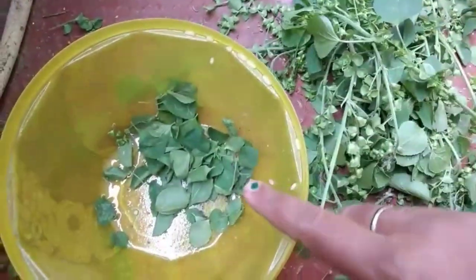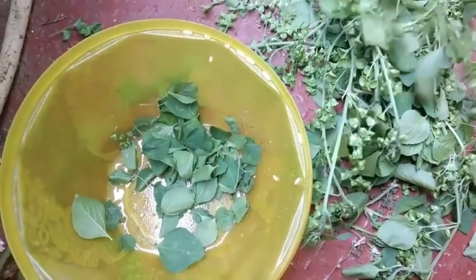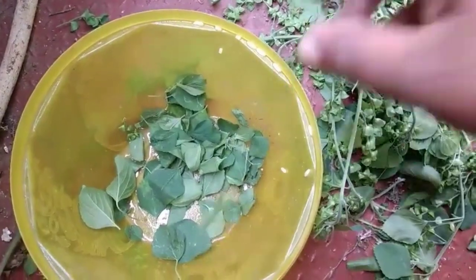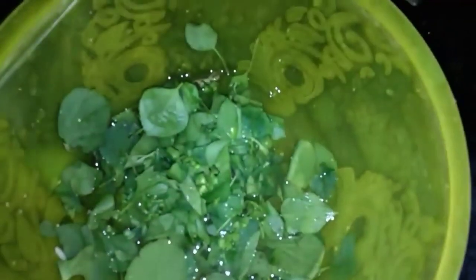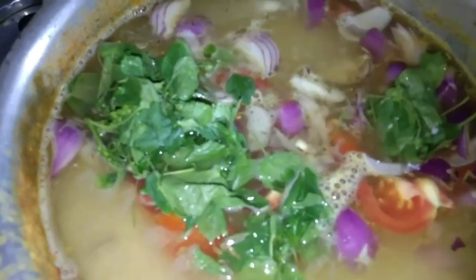We are going to eat a little bit of cold. I am going to add a lot of hot water and mix the chiaro, a lot of fresh water from the heat. I am going to add a lot of mixed rice with hot water.